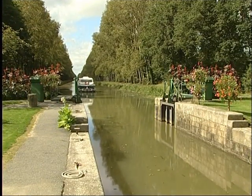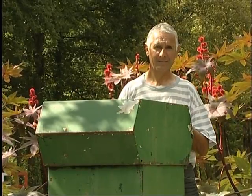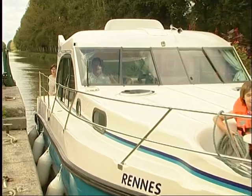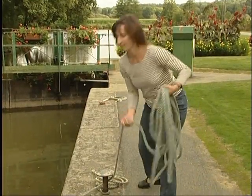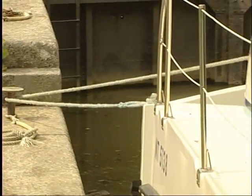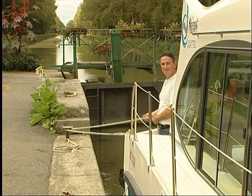As you approach a lock, indicate your position by sounding the horn. The crossing is easy and often facilitated by a lock keeper who will guide you through. If the lock is automatic, you will need to manoeuvre the vessel yourself. In either case, enter the lock slowly and moor the boat simply without tying any knots, to avoid the risk of the rope breaking. While manoeuvring, hold the rope firmly but do not wrap or twist it around your waist, and maintain tension to avoid dragging the boat should the water begin to eddy.